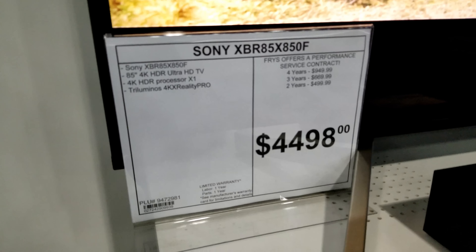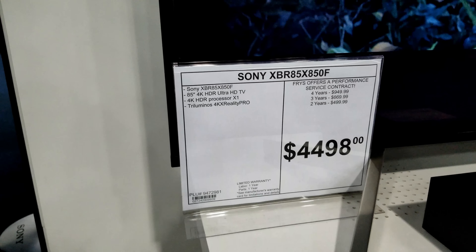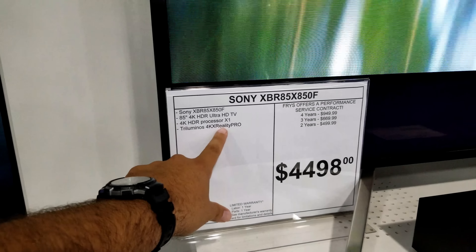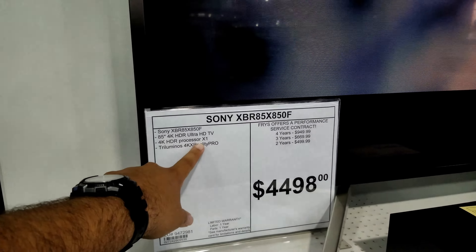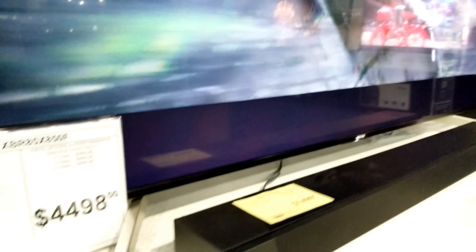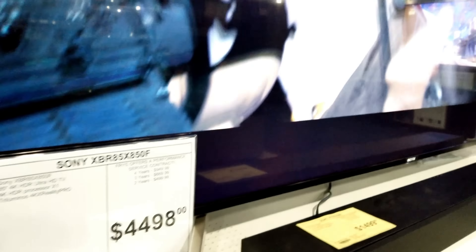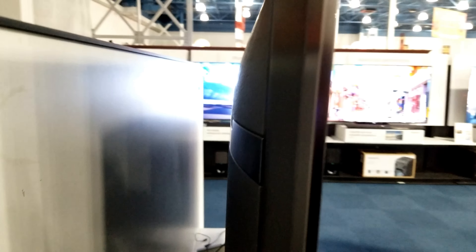This TV is pretty expensive — it's an 85-inch. It features the X1 processor, but the key difference is that this is not the X1 Extreme like the X900F has; this is the regular X1 processor. That's why I say it's similar to last year's X900E. And at 85 inches — wow, it's pretty big — the price is $4,498, so $4,500 for this TV.